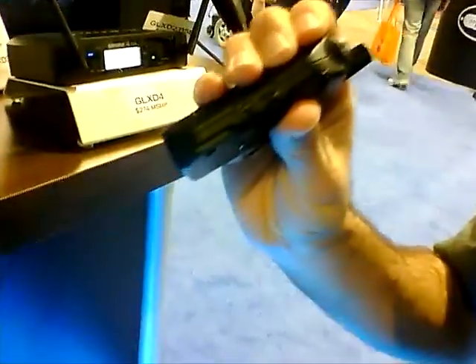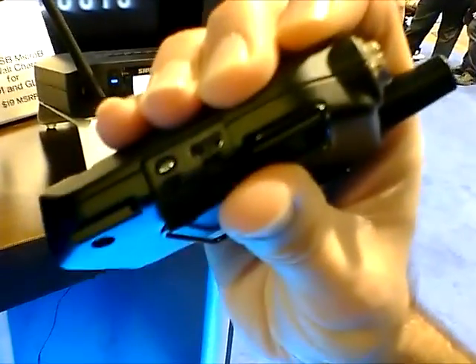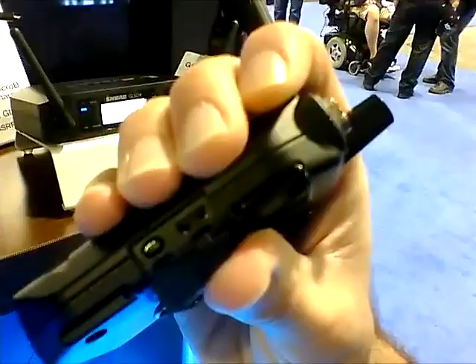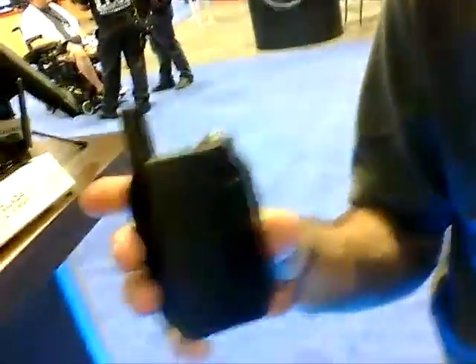On the side of the transmitter, or inside the compartment of the handheld, there's a mini USB jack. Using a variety of accessories — either a car charger or a wall wart — you can charge the battery without even taking it out of the transmitter. Any USB jack you can plug it into will charge the battery. The body pack is all-metal construction, so it's extremely rugged — if it falls off your guitar strap and goes crashing to the floor, you won't have to worry about it.